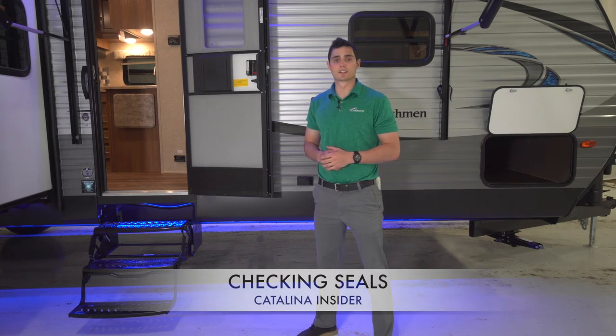Hello and welcome to this Coachman Catalina Insider First Take. My name is Matt Eppers and today we're going to discuss checking seals, what to look for and how to fix them.